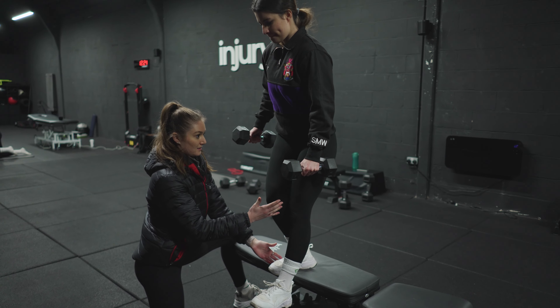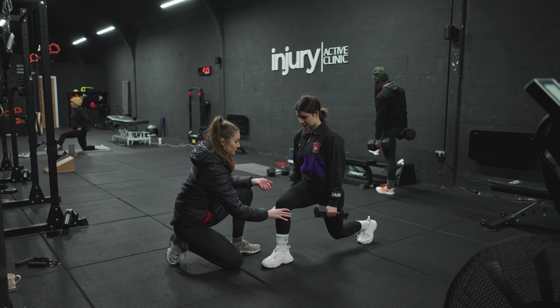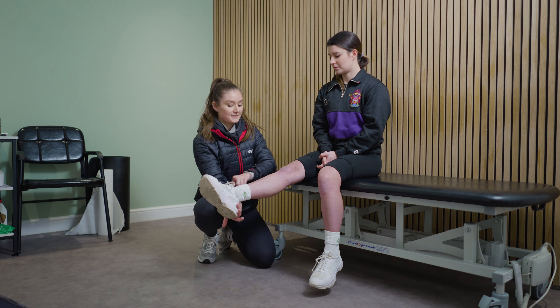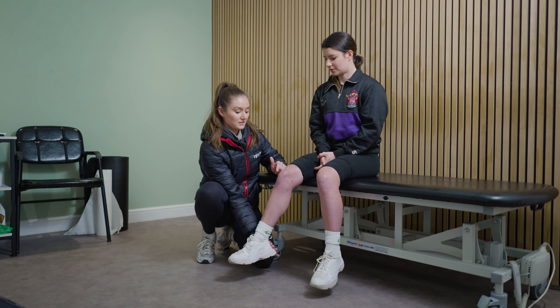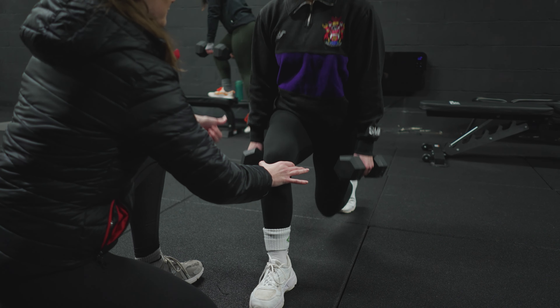There was one major change that we made, and this was to increase the eccentric stage of the movement, so that we have that slow, controlled movement into knee flexion. Eccentric contraction means we get the contraction of the muscle as it lengthens rather than when it shortens. So as we're coming into knee flexion — if you push down into my hand slowly, slowly, slowly, coming all the way back down — that's our eccentric contraction.